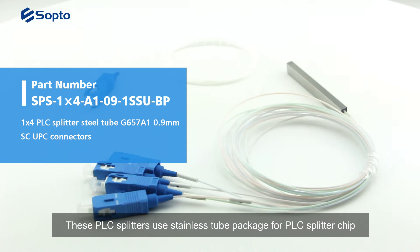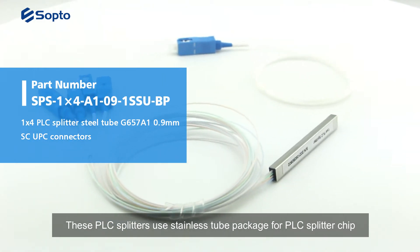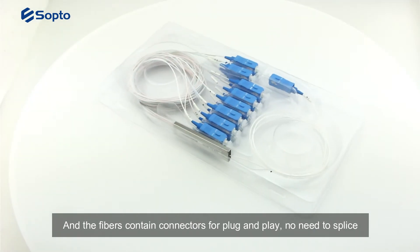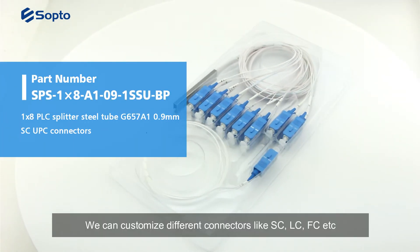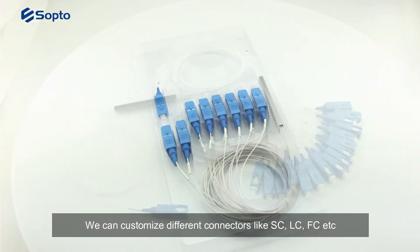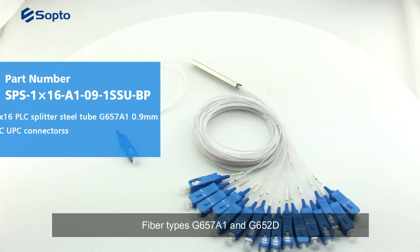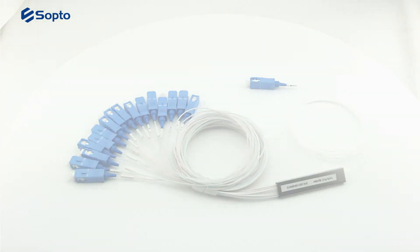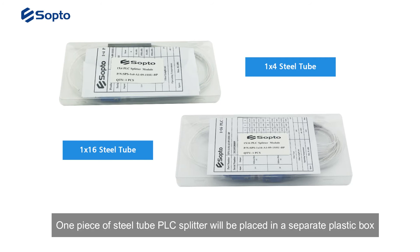These PLC splitters use a stainless steel tube package for the PLC splitter chip, and the fibers contain connectors for plug-and-play — no need to splice. We can customize different connectors like SC, LC, and others. Fiber types available are G657A1 and G652D. Each piece of the steel tube PLC splitter will be placed in a separate plastic box.